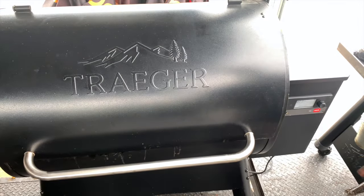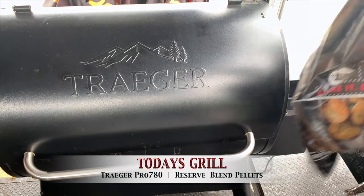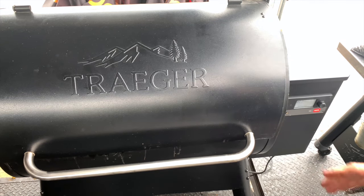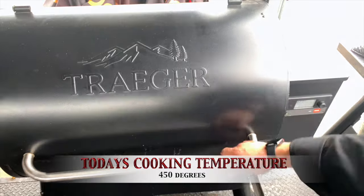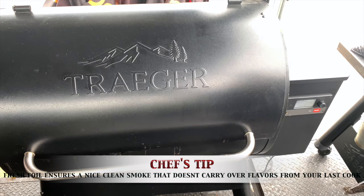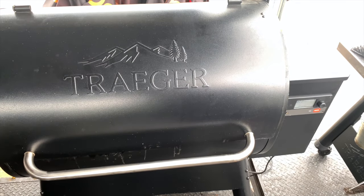We're going to be working on the Traeger Pro 780 today. We've gone ahead and set this to 450 degrees — we have it igniting. We're using our reserve blend pellets. That oak, apple, cherry is such a good all-around pellet. And then, like we always say, fresh foil. We don't want anything stuck to that foil that's going to burn or smoke. Since we're cooking at a higher temperature, we really want to make sure we start off with fresh foil.